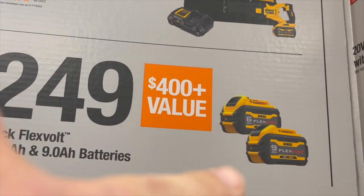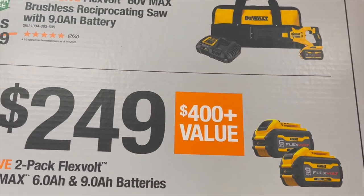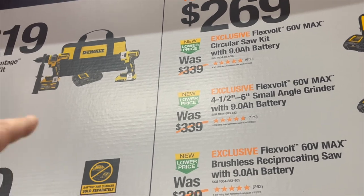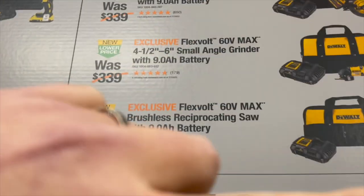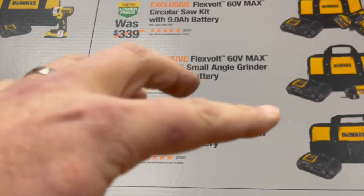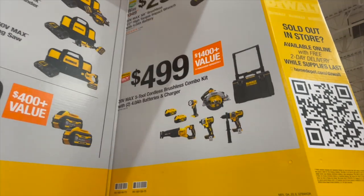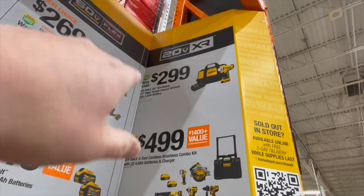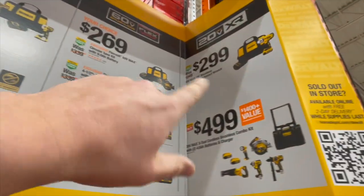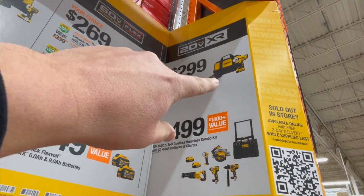For $249, you get a nine amp hour or six amp hour Flexvolt Advantage battery. Honestly, I'm not sure what the difference is between Flexvolt and Flexvolt Advantage. I think the Advantage means you can use both batteries, and just Flexvolt means you have to use Flexvolt only. Look at the kit we talked about earlier — $499 for all that, or $299 for the XR. I'm not sure why that's here because everything else is Flexvolt or Flexvolt Advantage — that's for the high torque impact wrench with a battery, semi-fast charger, and a bag.